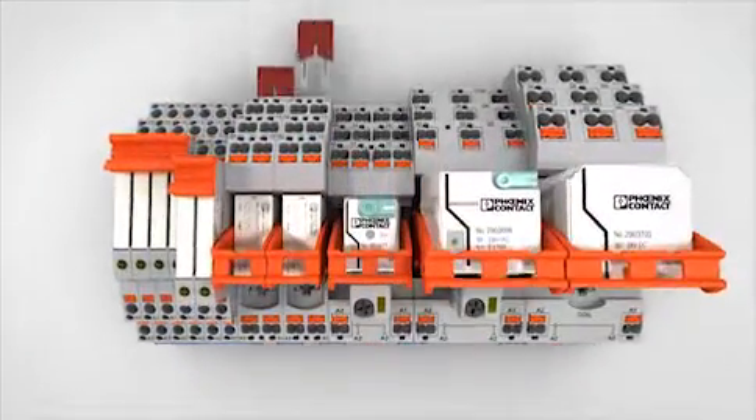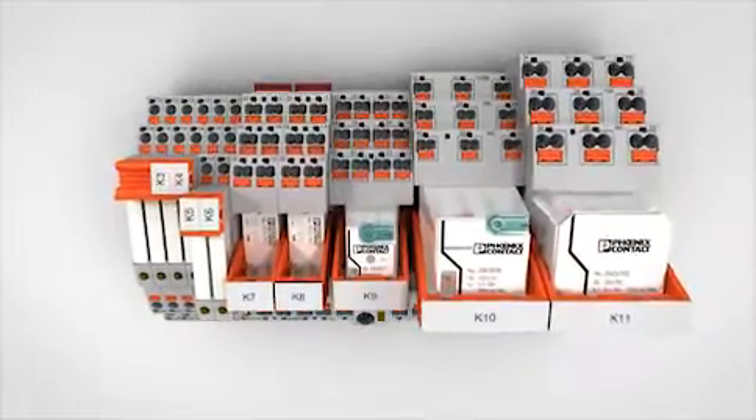Use versatile ClipLine Complete system accessories for marking, bridging and testing.